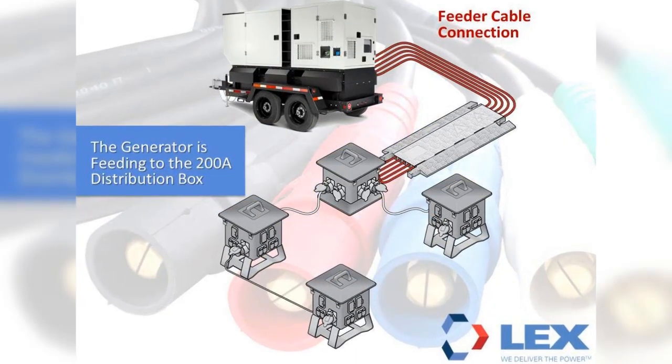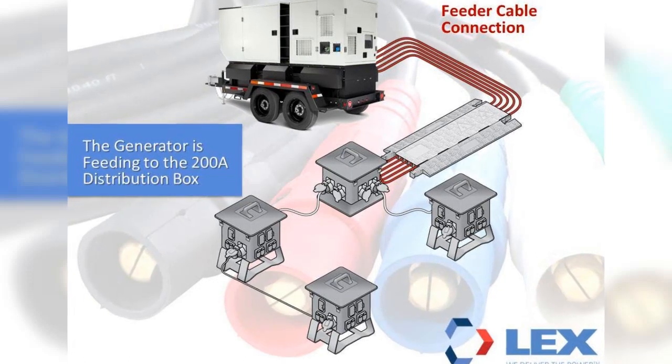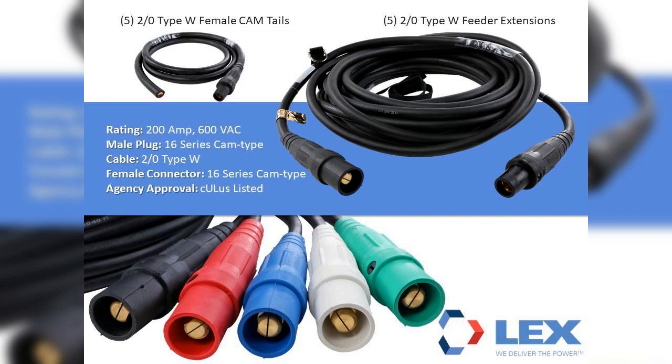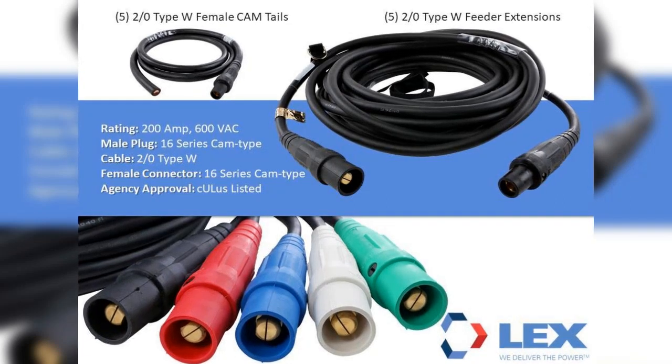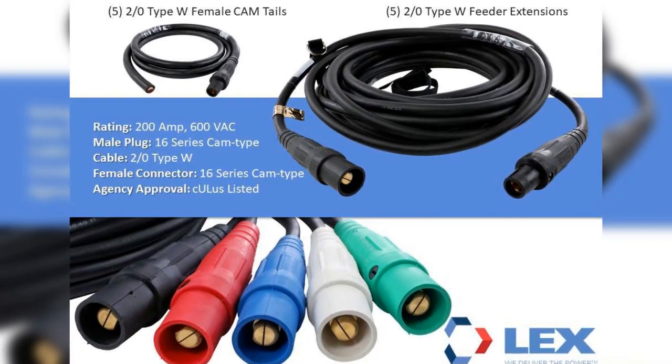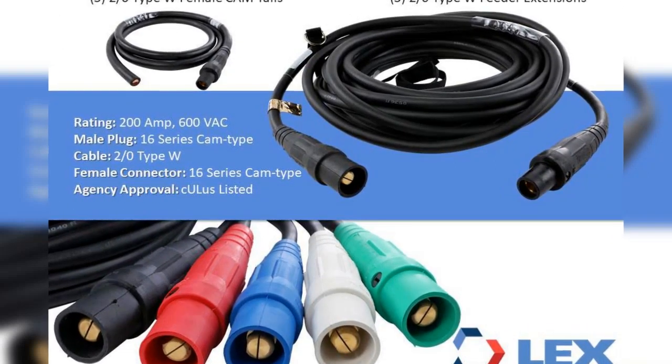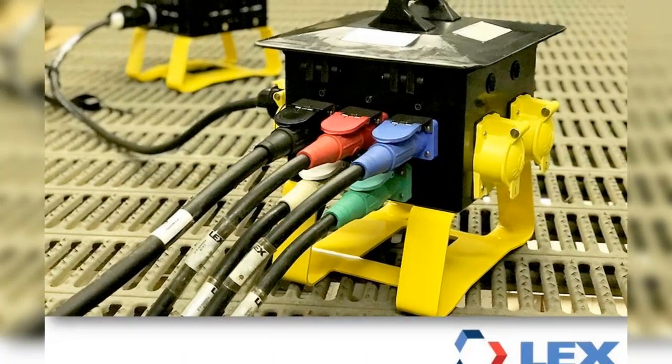First, we will be discussing the cable used to connect the generator to the first box in the system. For a 200-amp system, the feeder cable would typically be 2-Aught Type W with 16-series cam devices rated at 200 amps. Since 4-Aught Type W is frequently used within temporary power and has a higher amperage rating of 400 amps, it is also acceptable to use 4-Aught Type W feeder cables for the 200-amp system. The generator may come with terminals or panel-mount cam devices, which would determine if female cam tails are required.